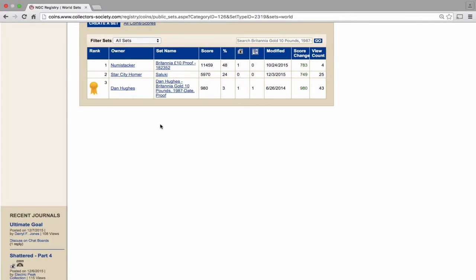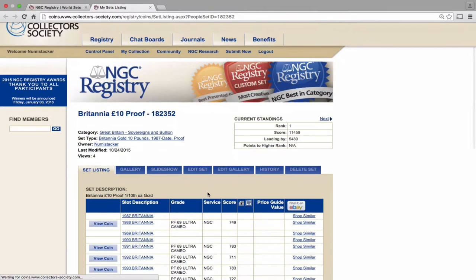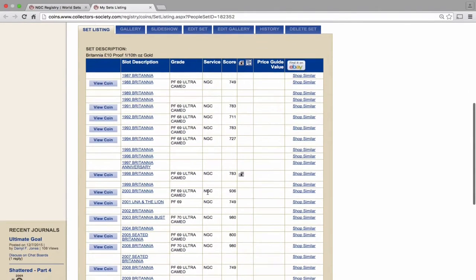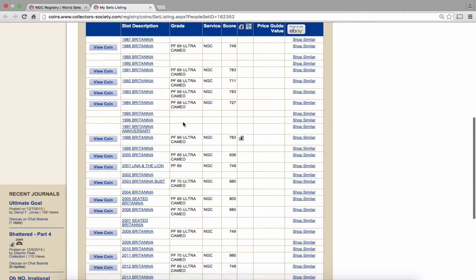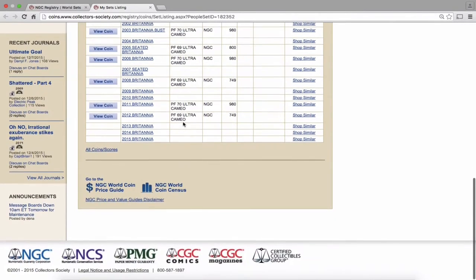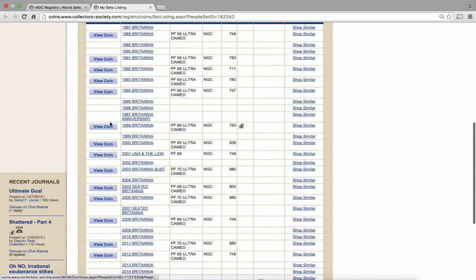At the moment I have the most registry points but the least views. Not many people seem to look at this, so maybe this video will get a few more people looking at the NGC registry. It has all the possible coins in a list — I think I've got 14 of the possible coins — and you can put your certificate number in, and it'll capture and verify it as yours. You can also add photographs of your slabs. I've only done that for one coin so far, the 1998. The ones without a coin against the line are the ones I'm missing.